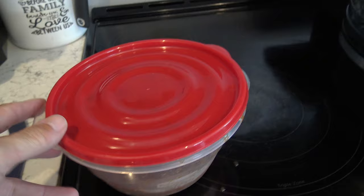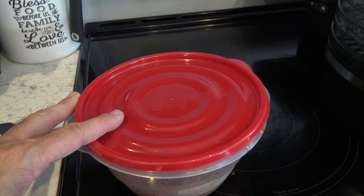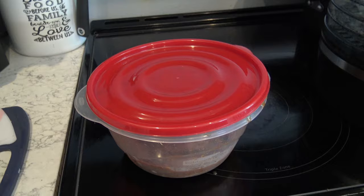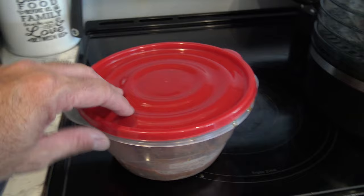Tip number two for good beef jerky at home: take the meat out, whether you're marinating it or just hitting it with a dry rub, about an hour before and let it get to room temperature. It's the same as when I make steaks and pork chops in a pan — you never put a cold pork chop or steak in a hot pan, because the outside will sear while the inside stays cold. You want this to dehydrate thoroughly and evenly across all the meat.